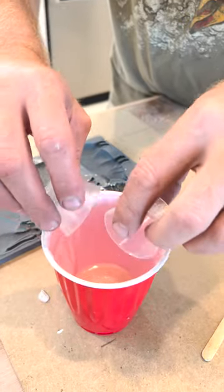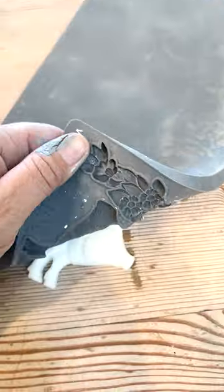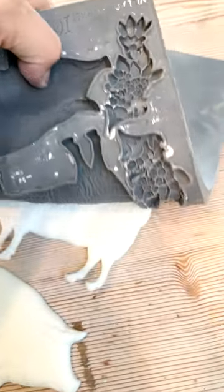That's mixing up resin. Stir, stir, stir. We're using the IOD mold. Here comes the magic — demolding the pig and my sheep.